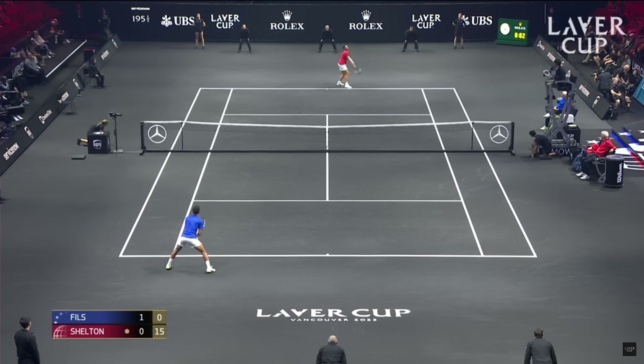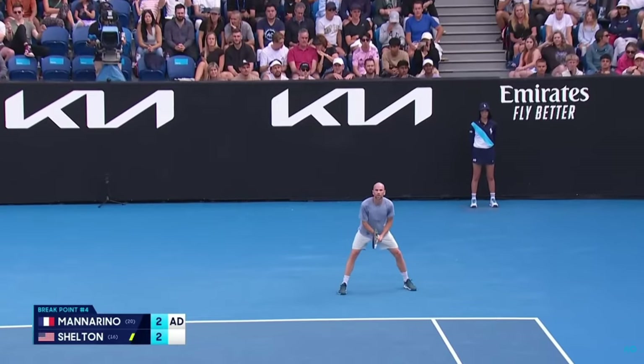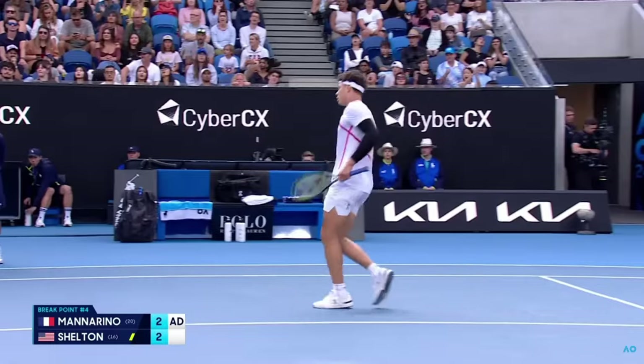The biggest thing with serving — and you'll notice this with a lot of the pros — you really got to watch pro tennis to notice this: slow down your motion. You have a slow motion and a fast release. Slow motion, slow motion... and then I'm dropping that arm. And then when I'm ready to go, boom — like an explosion.